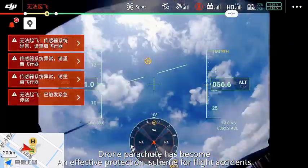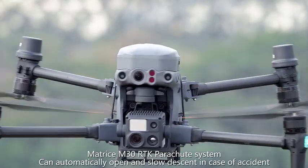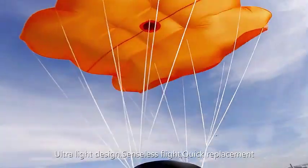Drone parachutes have become an effective protection scheme for flight accidents. The Matrice M30 RCK parachute system can automatically open and slow the drone's descent in case of an accident.